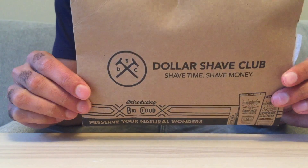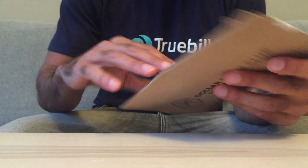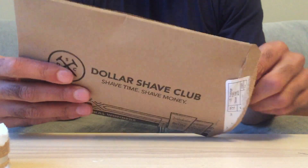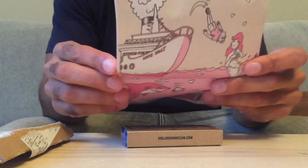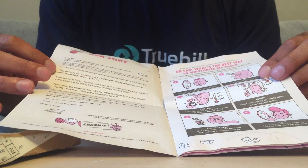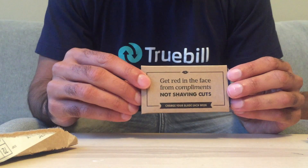This is the Dollar Shave Club package — this is what comes in the mail. It's a pretty thin envelope to open, and here's what comes inside. First, there's a little pamphlet, not sure what this is about, and then here are the razors.